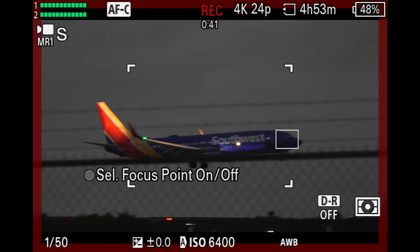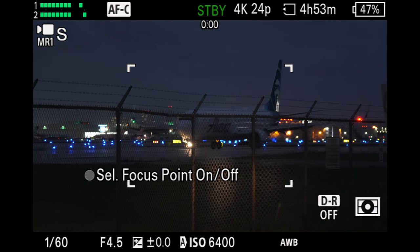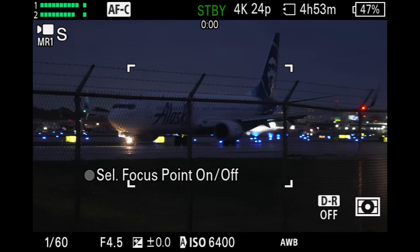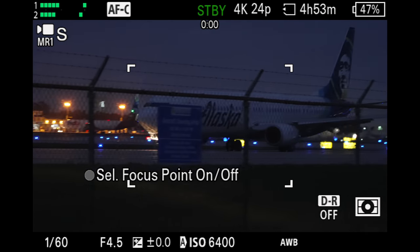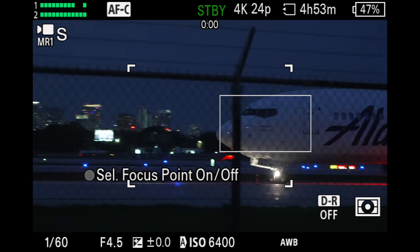Going through the fence line, it holds that target on the airplane all the way through, which is pretty impressive. This next shot is this big old Alaska Airlines plane coming through the fence. It did take a second, but it does eventually find it and grabs the cockpit.